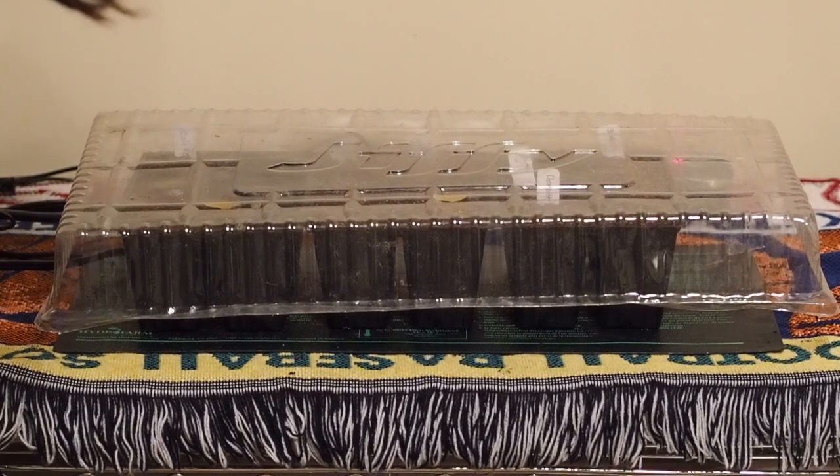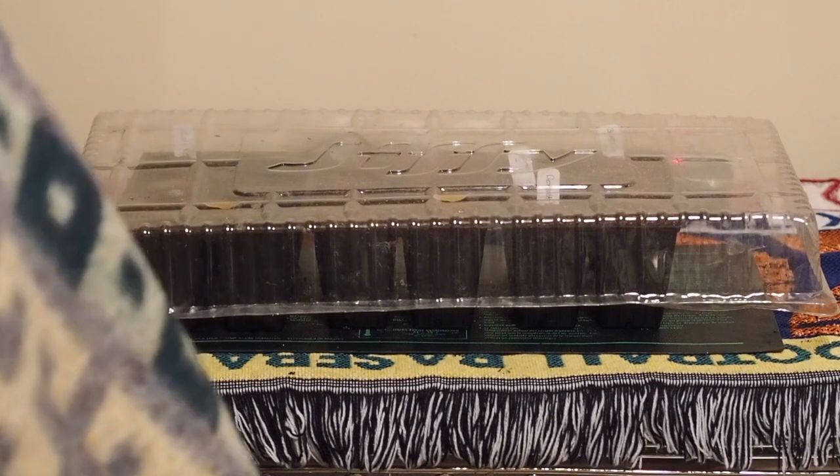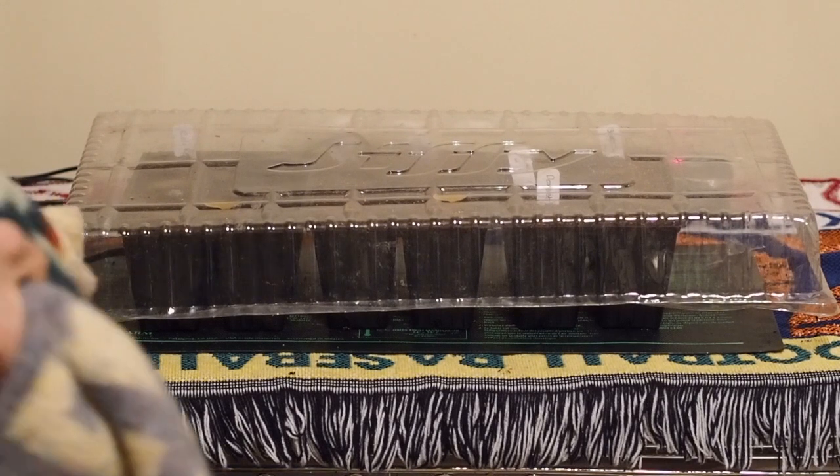I've got all of the seeds in there now. The only one that had bad germination was the Dorset Naga — only one of those germinated, so I'm going to go ahead and start a few more of those and see if I can get a few more. We'll check back again in a few days. See you next time.